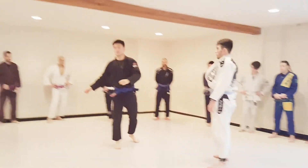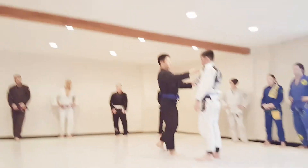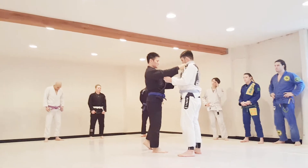Today we're going to go over Morote Seionage, which is usually the first one you learn. Morote just means two hands — two hands on the collar. Two hands: one on the collar, one on the sleeve.